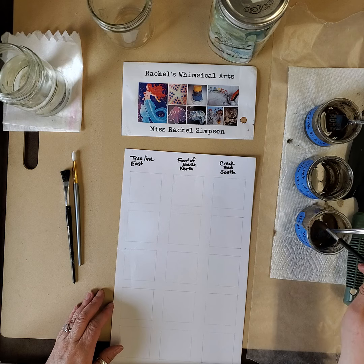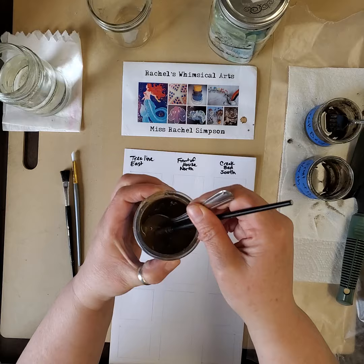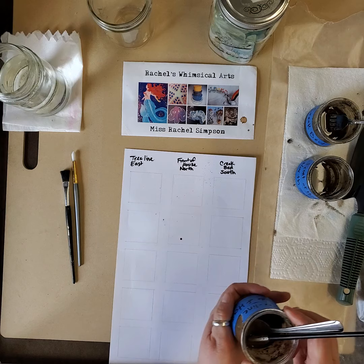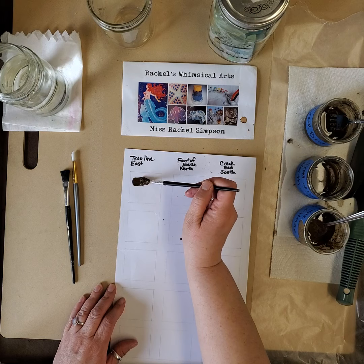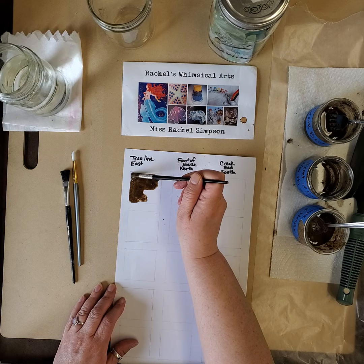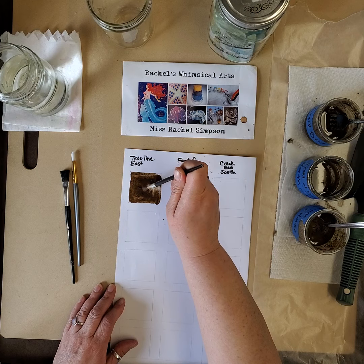Now let's paint with the tree line first. I'm going to take this - it's a little runny but I could have made it thicker. In my two-by-two square I'm going to paint this. The reason I'm painting in the two-by-two square is because I want to have consistency in my colors when I use them to paint my picture.